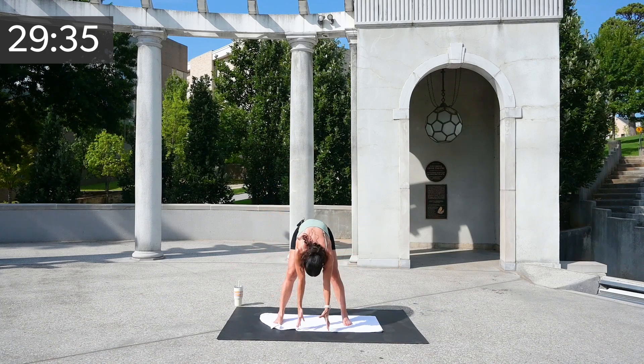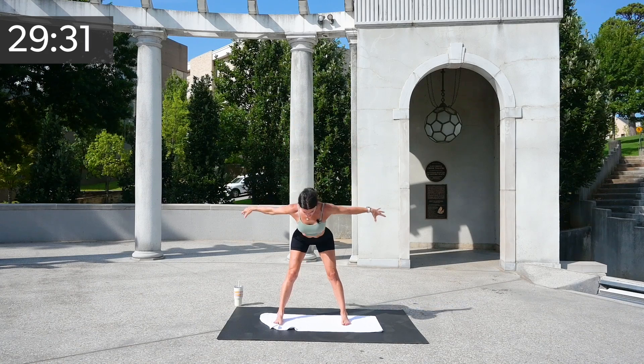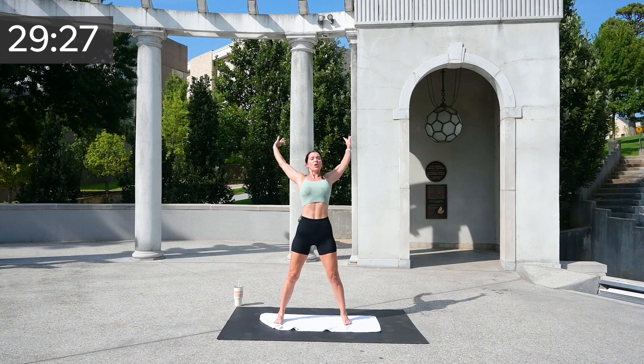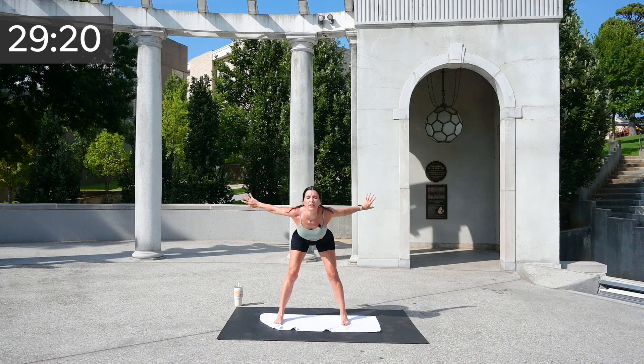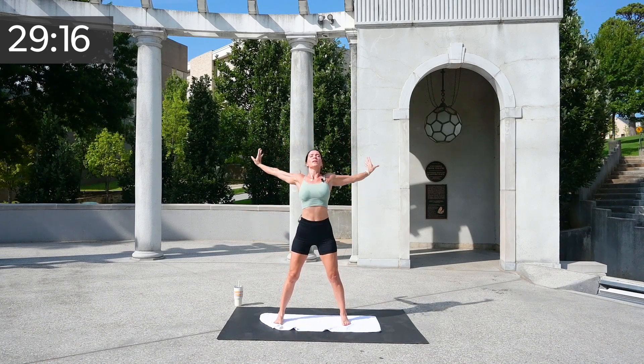Down, scoop up, and back. Down — arms go out, you fly chest first, now scoop scoop, curve your back. Two more down, and last one.